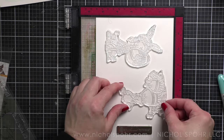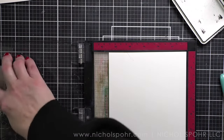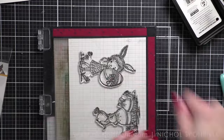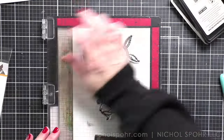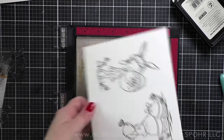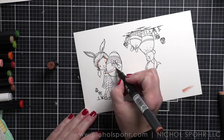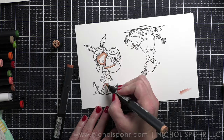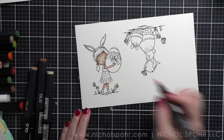We're going to take our images from the stamp set included in the kit — this is called Hoppy Easter with absolutely beautiful images. These are simple watercolor background cards, but the images are coloring intensive — I took quite a bit of time coloring them as there are a lot of little parts and pieces. I stamped both on smooth white cardstock using Hero Arts Intensified Black ink and I'm coloring the images with my OLO markers, with the video sped up a little bit.